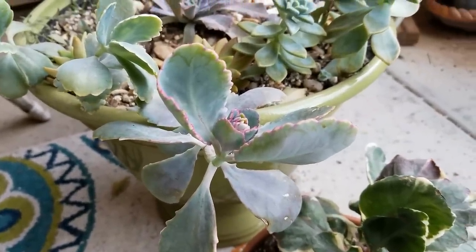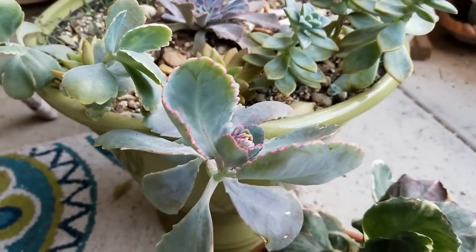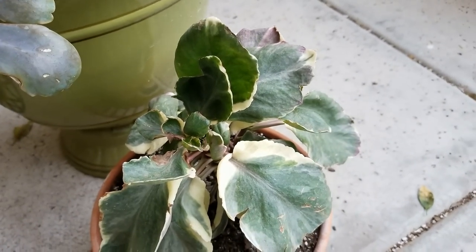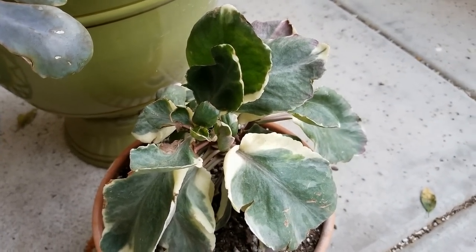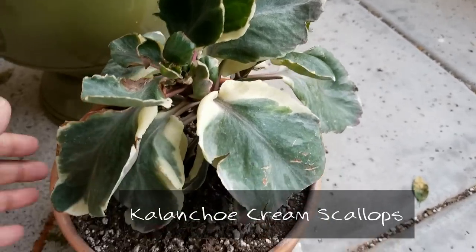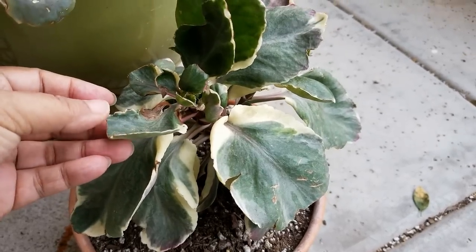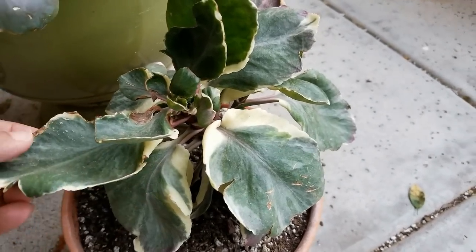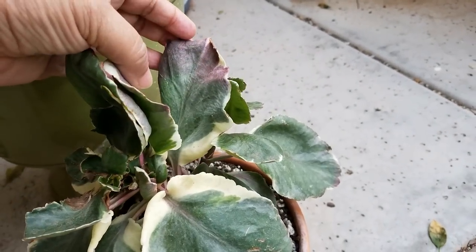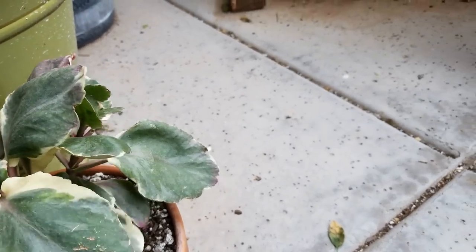It's beautiful. Down here is its cousin — it's actually a hybrid — Kalanchoe cream scallops. This one is a hybrid of the blossfeldiana, and it's getting its stress coloring from the cold air as well, showing pink margins. It's a little dry right now so I probably need to water it.